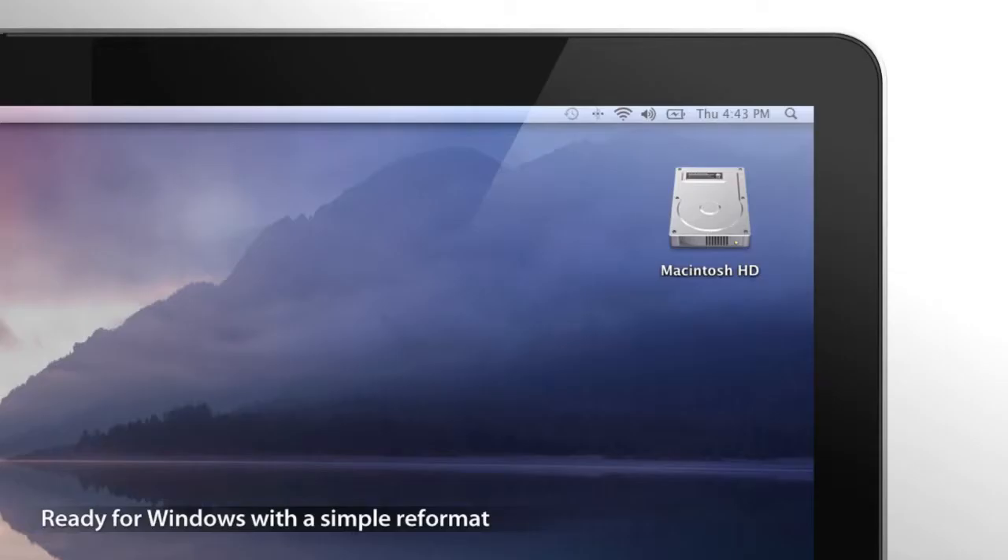Right out of the box, G-Speed Q is ready to go to work. Just plug it into your Mac and it pops up on the desktop.